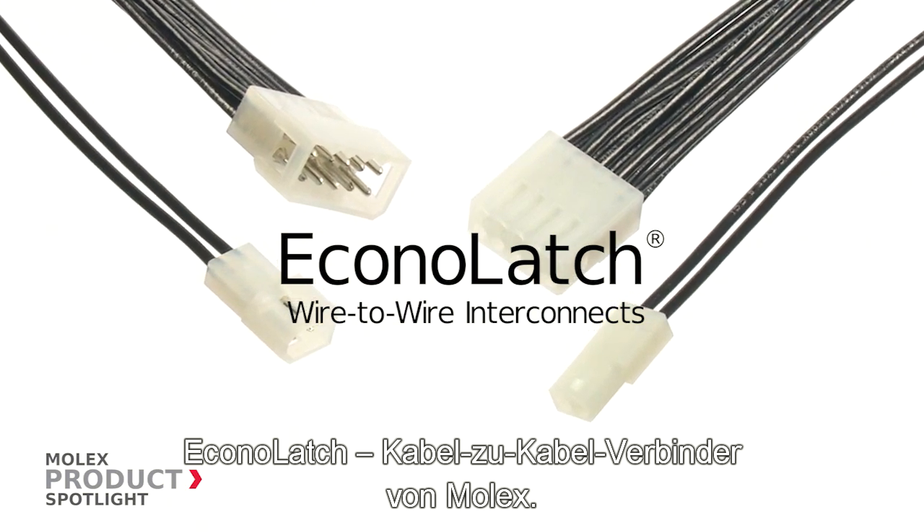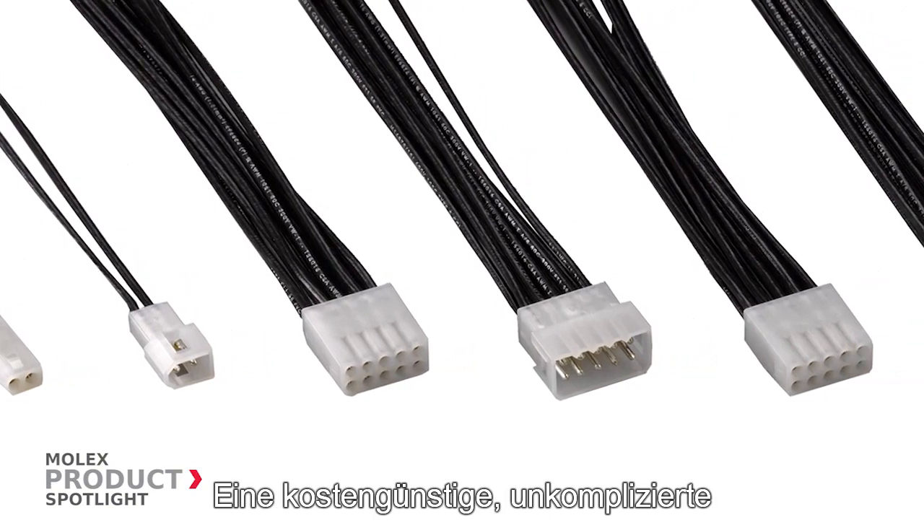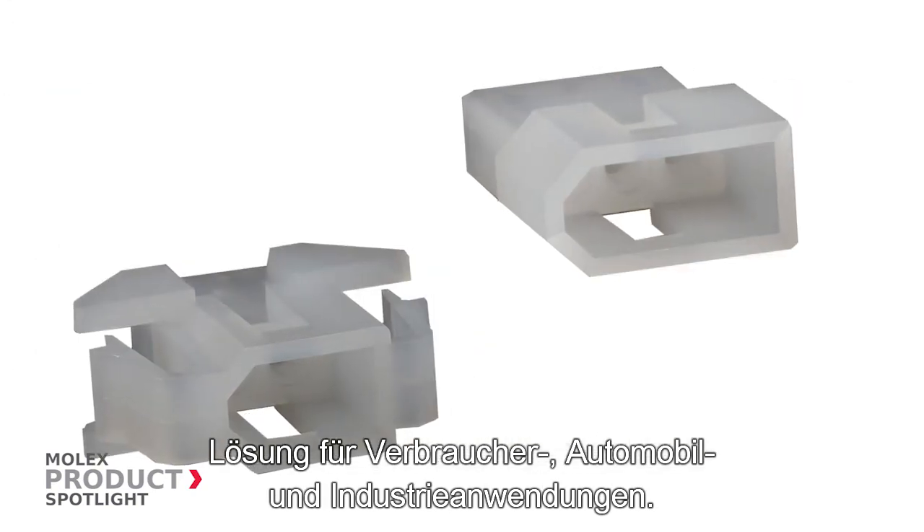Econolatch wire-to-wire interconnects from Molex, an inexpensive, hassle-free solution for consumer, automotive, and industrial users.